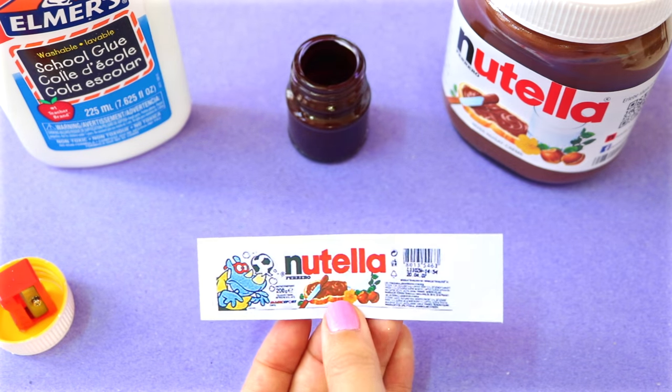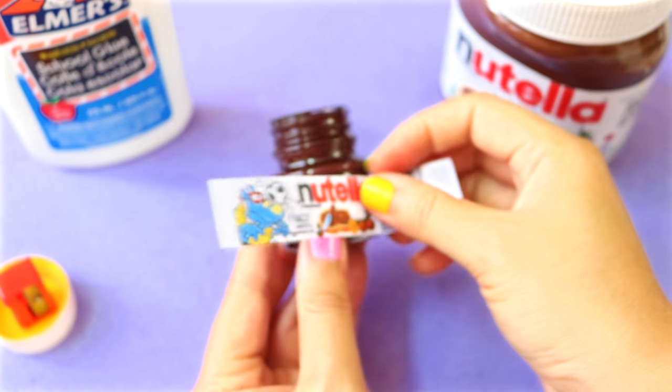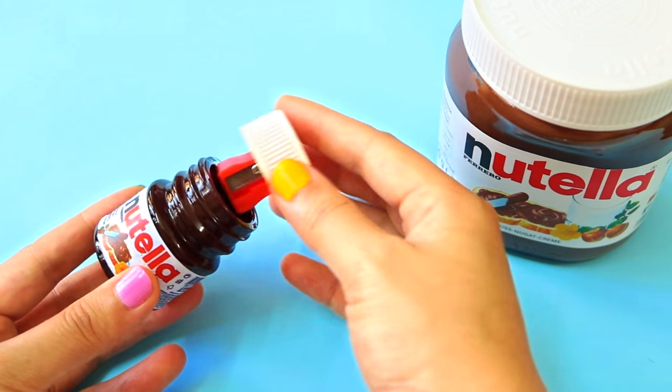Finally, print out a tiny Nutella label, trim the excess paper off, then glue it on the jar with some school glue. And that's pretty much it!